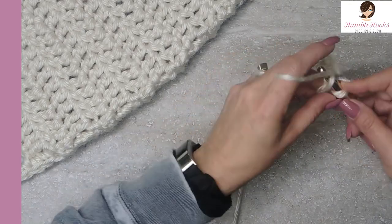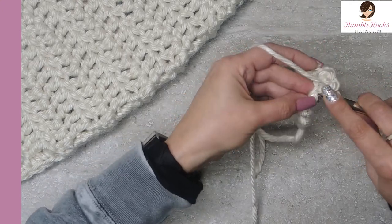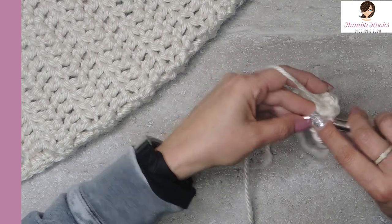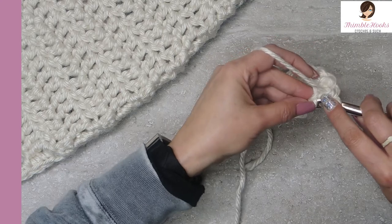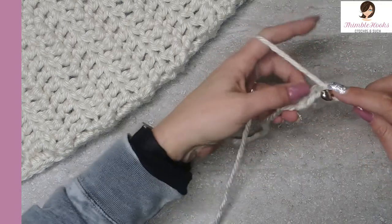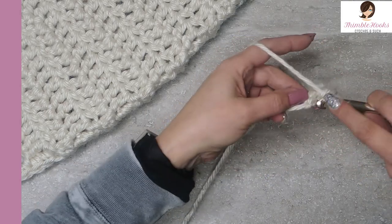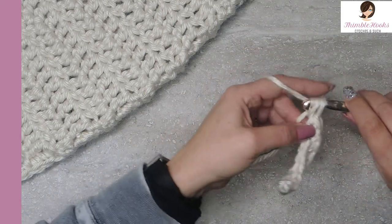Working into these back bumps takes a little more time — just make sure you get just the back bump and not the other two, but it is worth it. It makes the edge look just as nice as the last edge. The beginning edge doesn't always look as pretty when you just work into the chain.